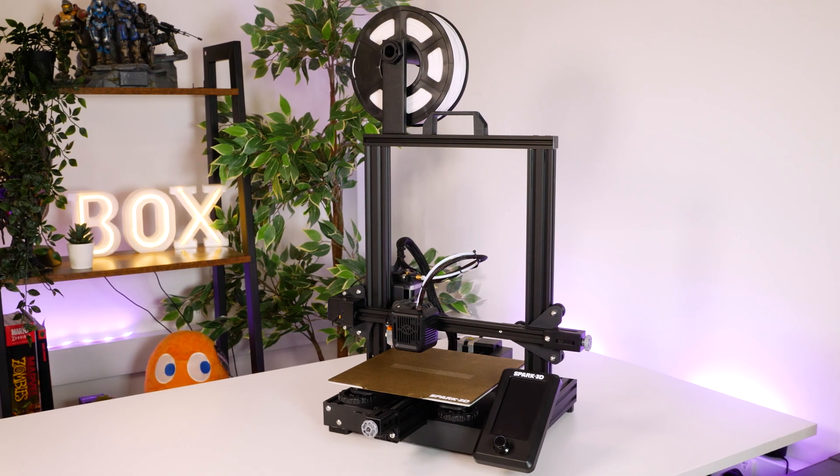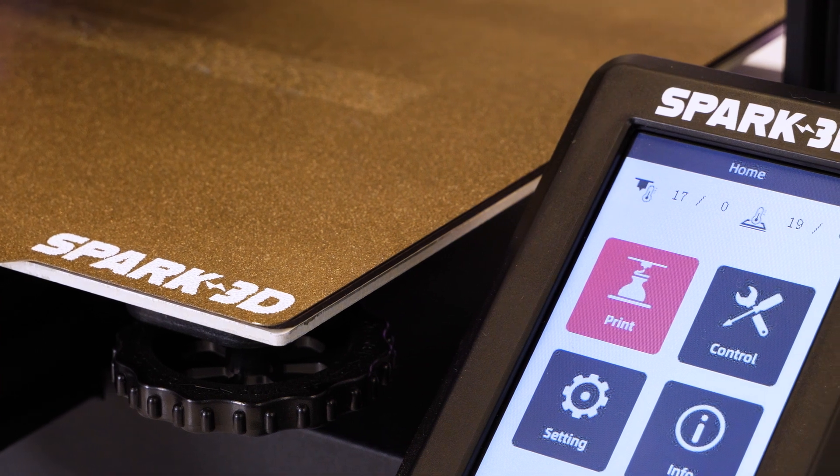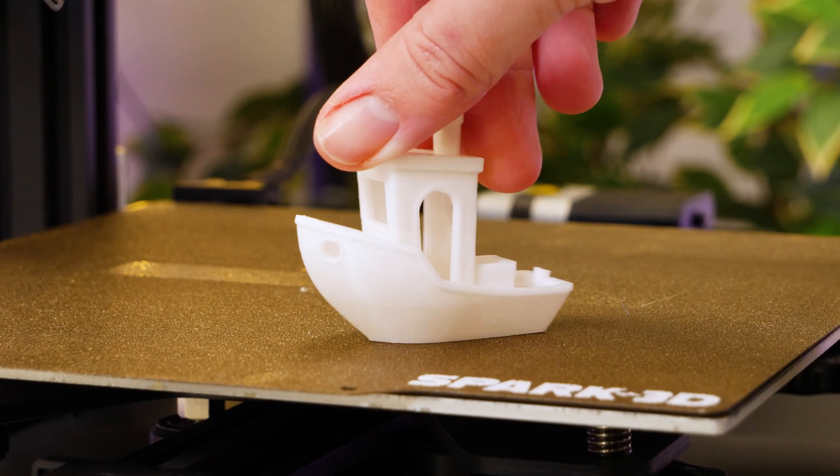Today I'll be unboxing and demonstrating the SP1 3D printer by Spark 3D. It's great for the beginner user with room to progress, and it's got some really great auto features that help kickstart the setup process for immediate plug and play.